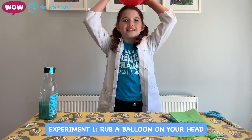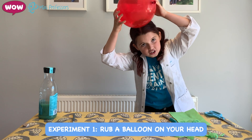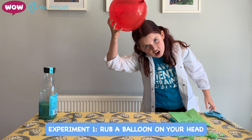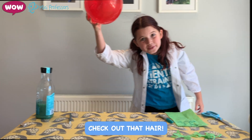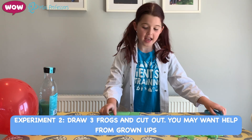For your first experiment, rub a balloon on your head. This adds electrons onto the surface, so it becomes more negatively charged. Now our hair is more positive. Opposite charges attract — whoa, look, my hair is going up!